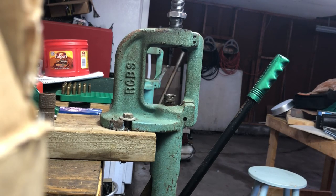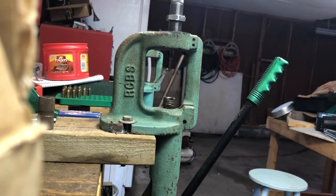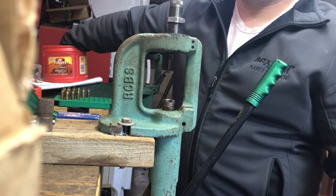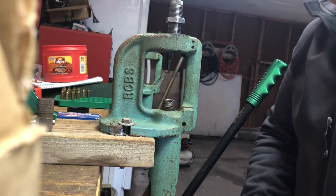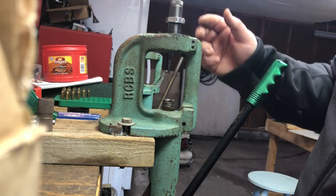Some people are probably wondering how to do a factory crimp with a Lee factory crimp die, so I decided to do a quick demonstration. I personally do not do this to every case, even auto loaders. However, some people are going to do it, so here's how you do it with the factory crimp die from Lee.